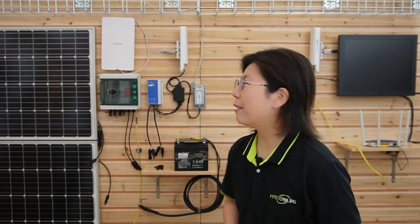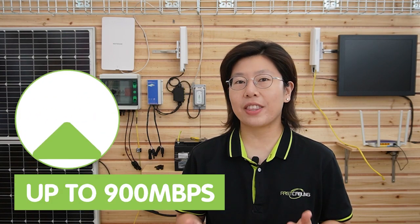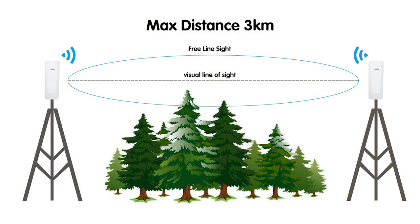Behind me is our setup for the solar-powered wireless network. We have wireless bridges here. The wireless bridge can set up a high-speed wireless network connection in outdoor environments where it's hard to access a network, and is able to set up wireless connections at a maximum of 900 Mbps data transfer rate within a 3 km transmission range with no obstacles in between.